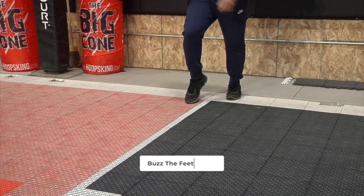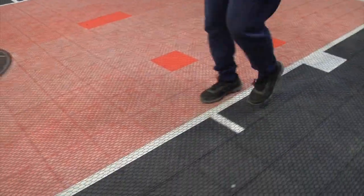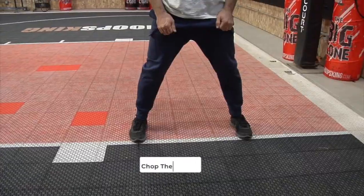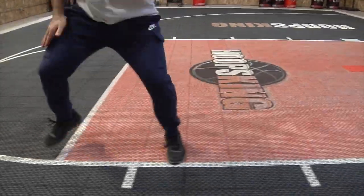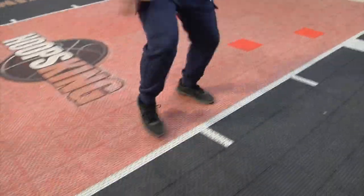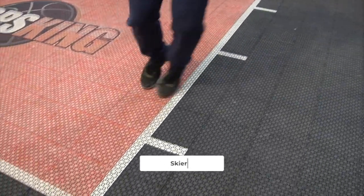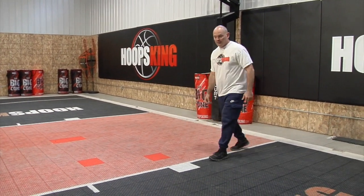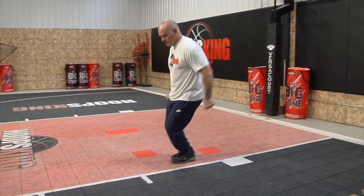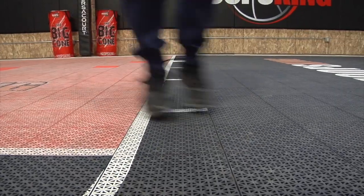This is buzz the feet — chop the steps laterally. We want to make sure you move your arms on skier. We're not doing a pogo stick where our arms are straight. We want to be moving our arms with us, helping us lift and move quickly down the line. Use those arms so you coordinate your upper and your lower body together.